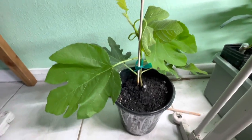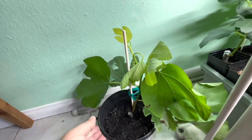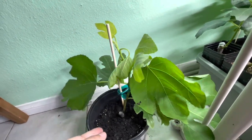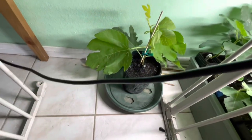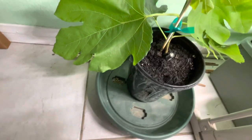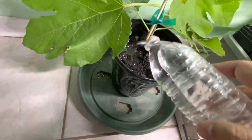The next step is putting the plant in a stable area where there's no draft and no heater blowing on it. This is a safe area where I keep most of my young fig trees — stable temperature, around 70 degrees year round. I also have a grow light here.